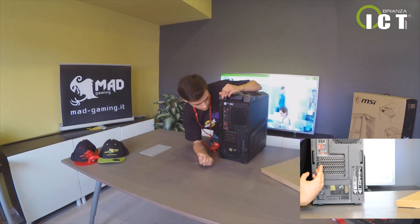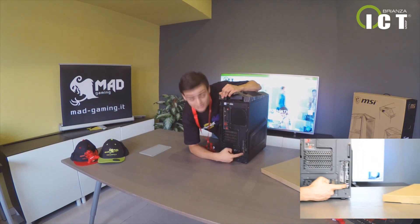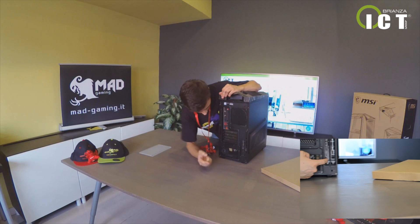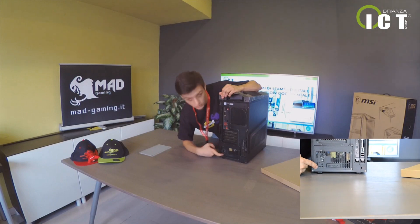In entrata e uscita. Come potete vedere, la specialità di questo case è che la scheda video è montata verticalmente. Nel basso troviamo invece la nostra power supply. (Input and output audio jacks as well. As you can see, the specialty of this case is that the graphics card is mounted vertically. At the bottom we find the power supply.)